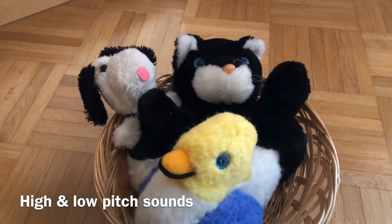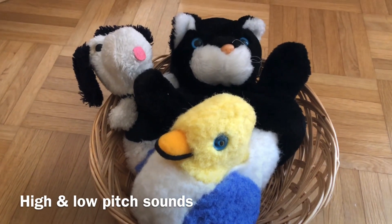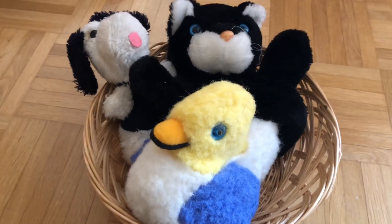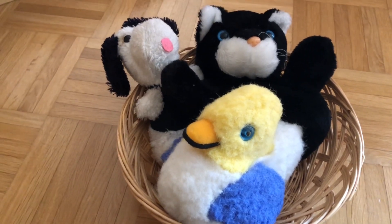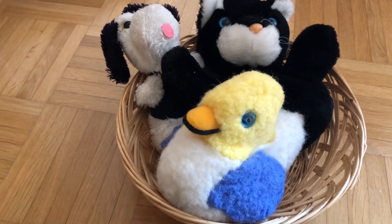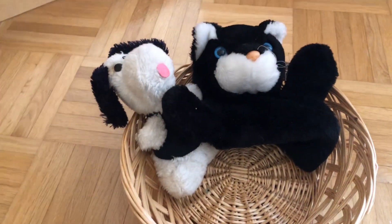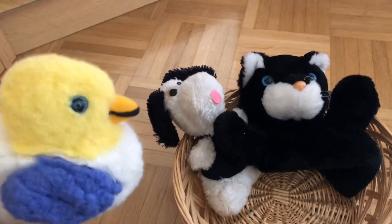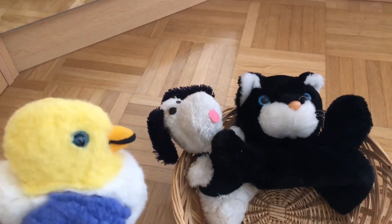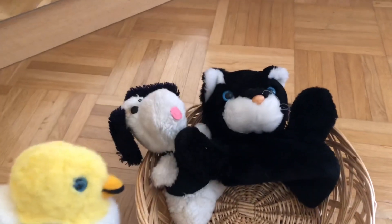Sing songs with high and low pitch sounds, such as 'Old MacDonald Had a Farm.' Babies love listening to animal sounds such as moo, quack quack, etc. For singing, just have a few farm animals ready in a basket — I'm using soft toys. When you are singing the song, for example using a duck, have the animal in front of you and the baby so the baby is able to connect the words with the animal you are holding. This way you are introducing new words, sounds, and vocabulary.